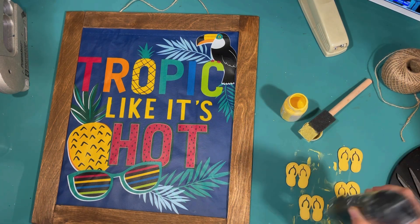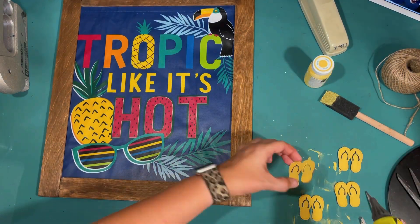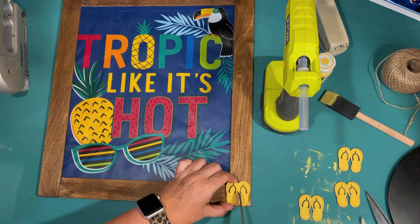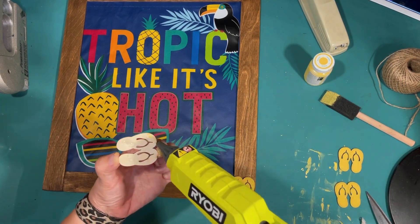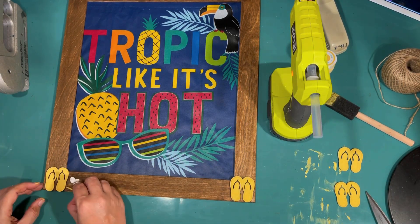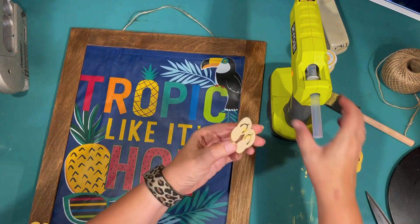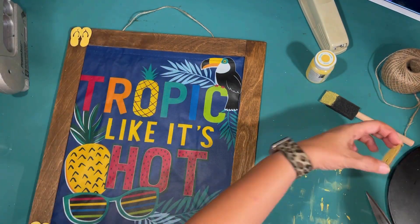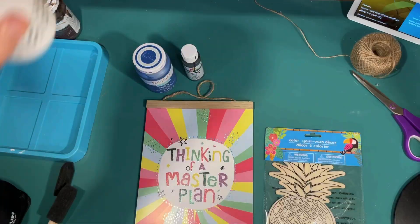I love this — I love the navy, the dark blue color. That's really in this year and it really goes with my living room. I think this project is going to be really fun. So I'm using a little bit of hot glue and hot gluing those wood stickers to the corners of my frame. This is the perfect little fun touch to our project.